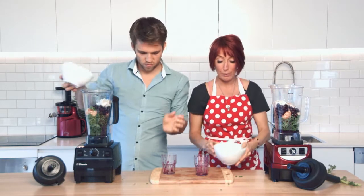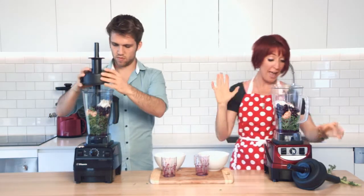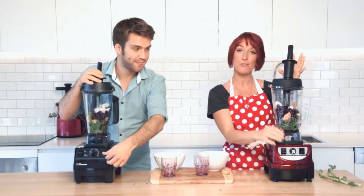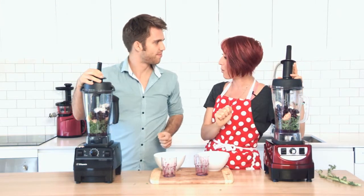So not very much liquid, but we want to see how smooth we can get the Optimum 9400 and the Vitamix to go with a kale green smoothie. We'll blend for exactly the same amount of time as with the hummus and we'll go all the way through. We'll spread it out and do a paper test.